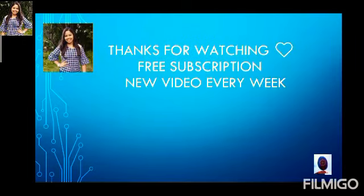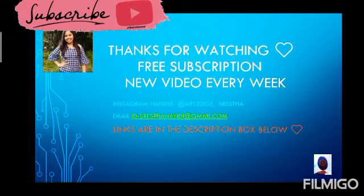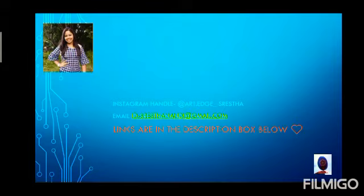I hope you liked this video. Do subscribe to my channel — I come up with new videos every Wednesday and Saturday. You can also follow me on Instagram or mail me at foranikferi. All the links are in the description box below.